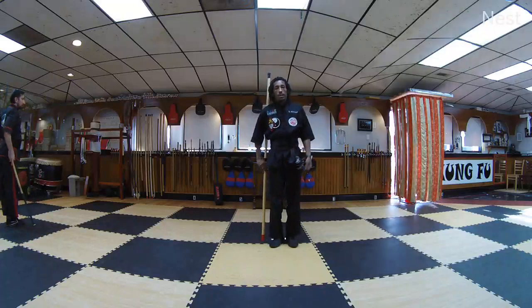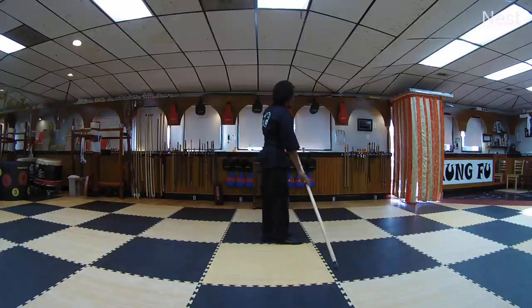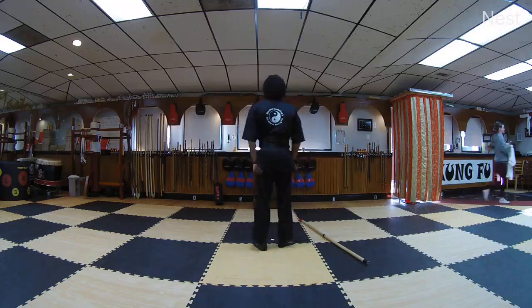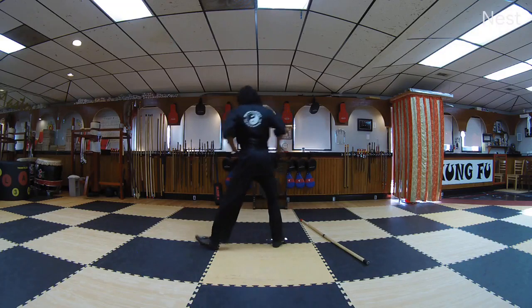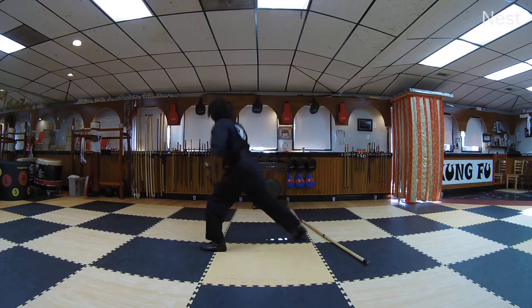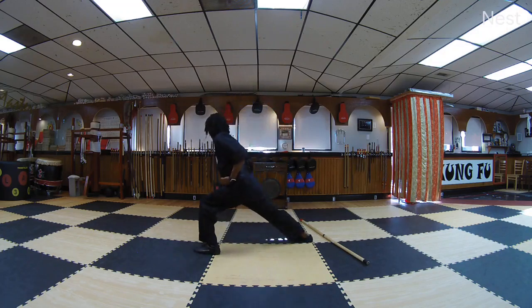Very good. Lay your staff back down next to you. The path of self-mastery requires a focused mind — a focused mind sees no obstacles. The path of self-mastery requires a focused mind, a focused mind sees no obstacles. The path of self-mastery requires a focused mind, a focused mind sees no obstacles.